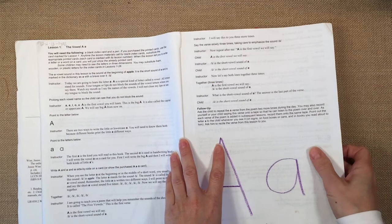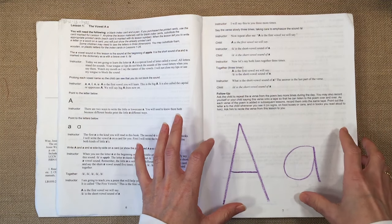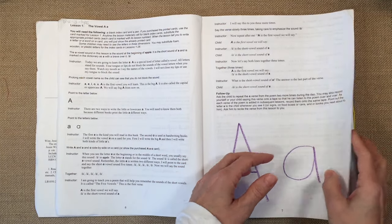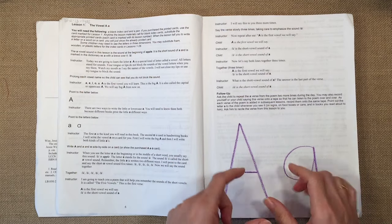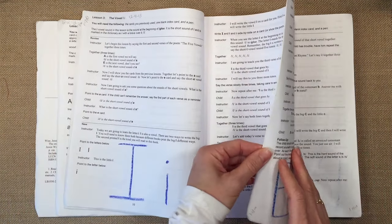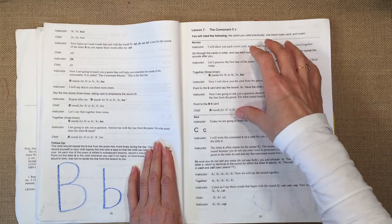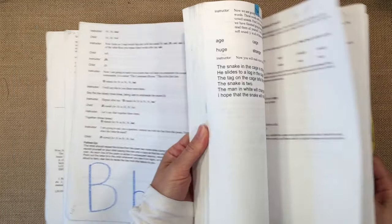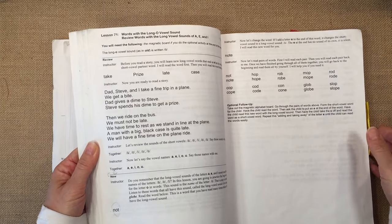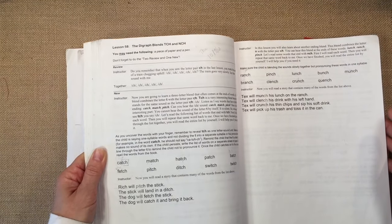It recommends that you have some blank index cards so you can write the letters of the alphabet. I chose to write them in the book, which isn't ideal because later you'll want to shuffle through the cards — it's harder to do that with pages. Definitely get the index cards. Also, all the lessons include a review section, which is great. As you get further into the curriculum, it will remind you to do two review and one new every day.